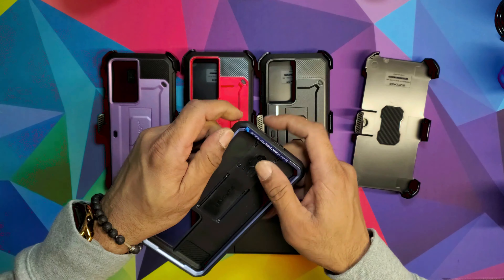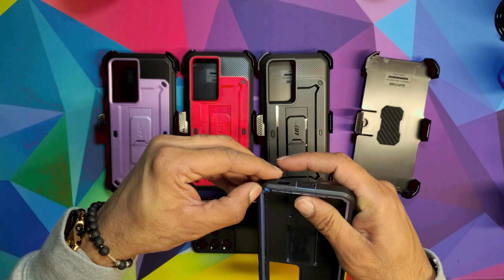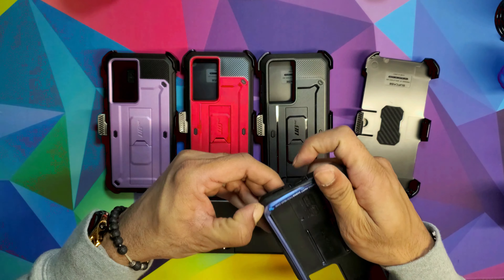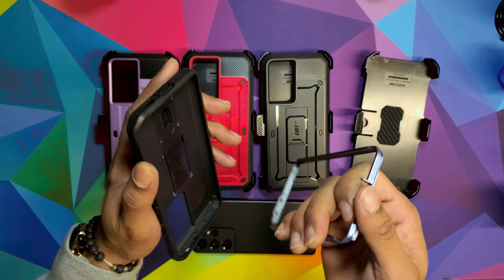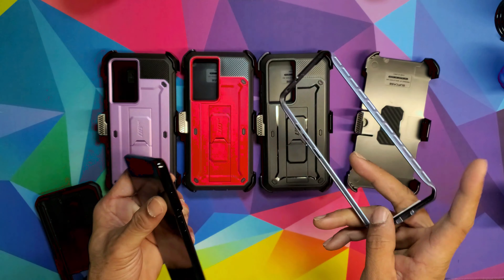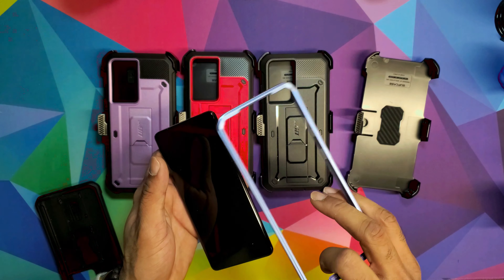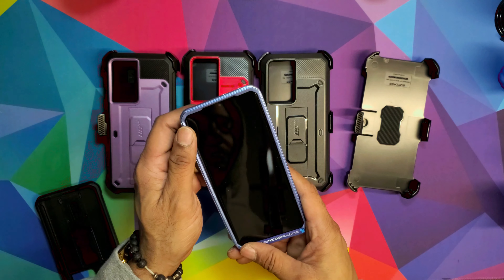It gets a little hard. There you go — I got one side out. Just pop all around it. Then you're gonna take the side that has the power button and volume, slide that in first, and it's gonna clip in.